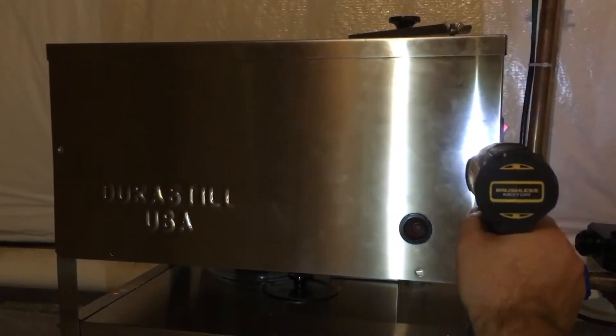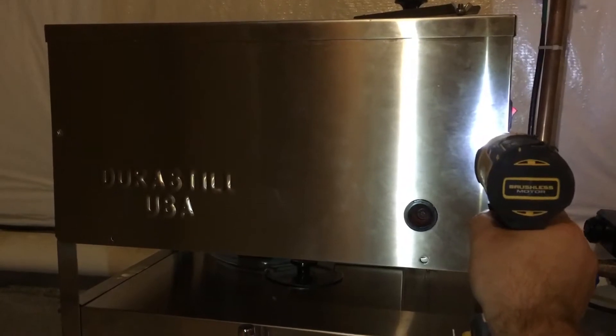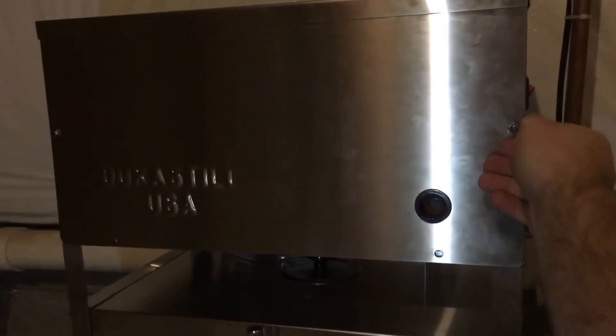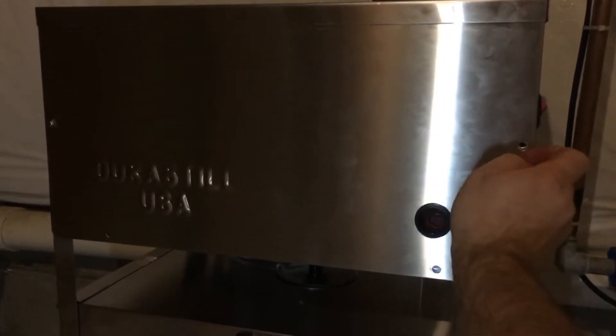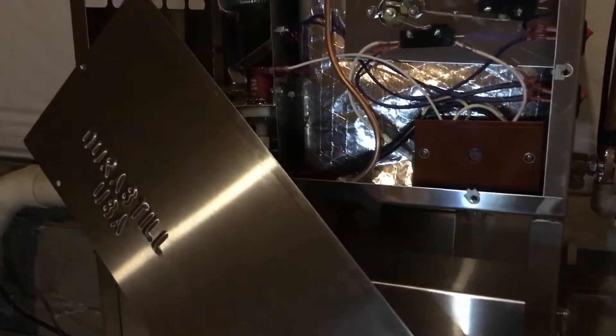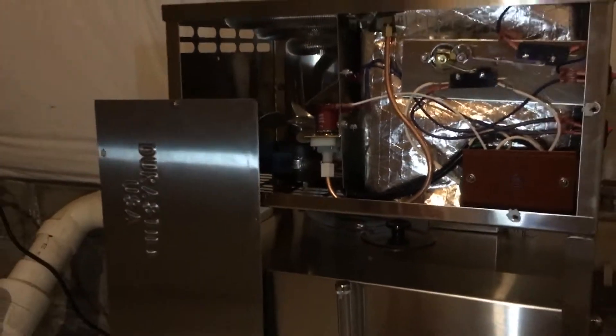To get to most of the internal parts, all you need to do is unscrew a few screws on this front plate and just lower it like this. You don't need to unscrew the top cover or the back.